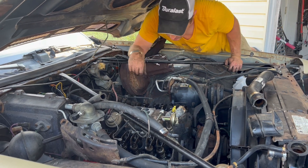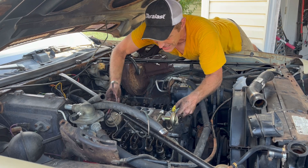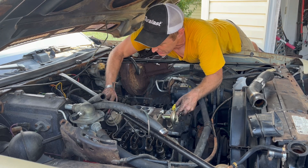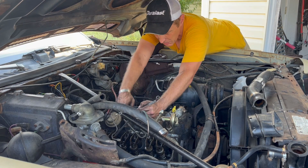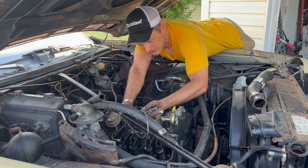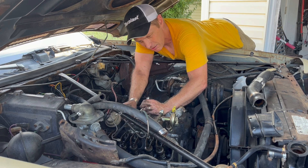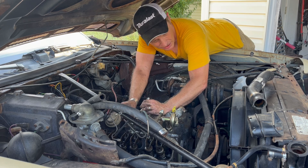Now let's manhandle this beast off here. Am I going to change the intake when we change the heads? No, I'm not — and I'll tell you why. My plan for this thing is to make it a tow rig, which means I want all of my horsepower and torque down below 4,000 RPM — basically from idle and 1,500 up to 4,000.